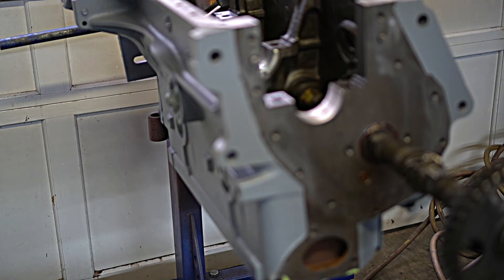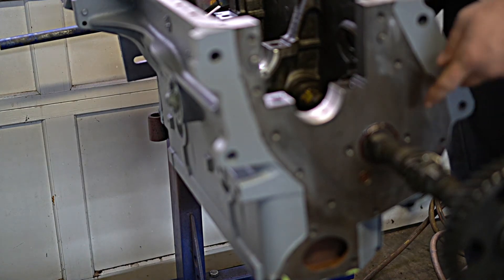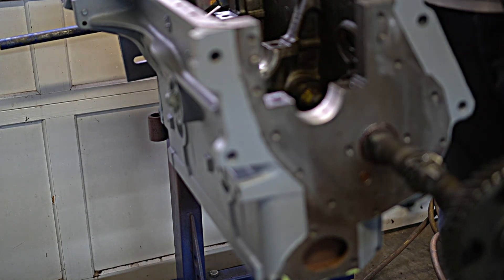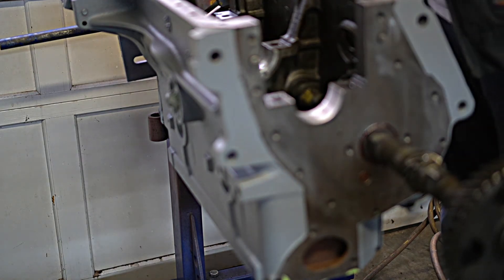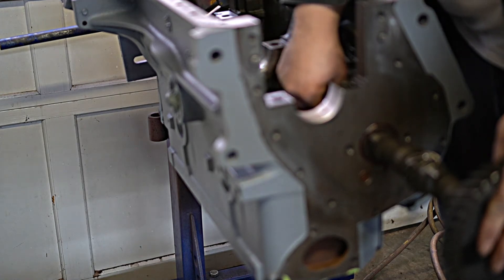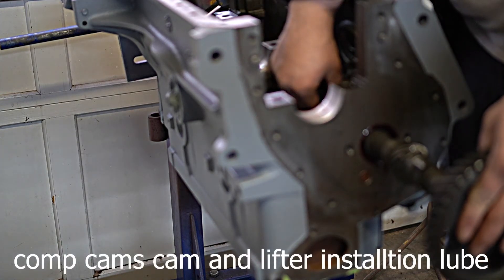Whenever you slide the camshaft in, most of your oil is going to get knocked off on your front cam journal. So before I actually put it all the way in, I will come back and put some more lube onto the last two journals.